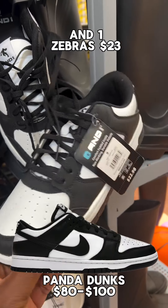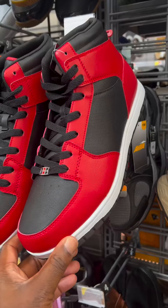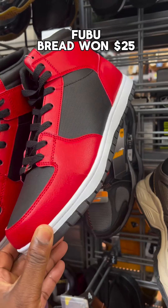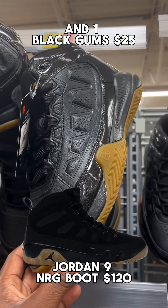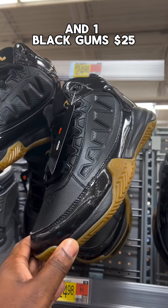Then of course we got the Pandas — these are actually called the Zebras. Got the Bread Ones here. Fire. The knockoff Jordan Nines right here — it's the Black Nines with the Gumsoul. Fire.